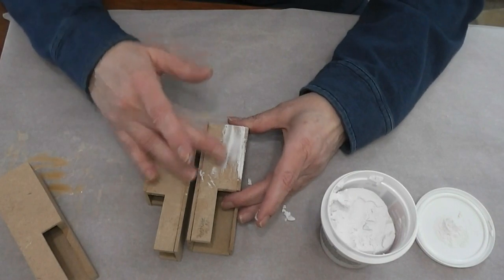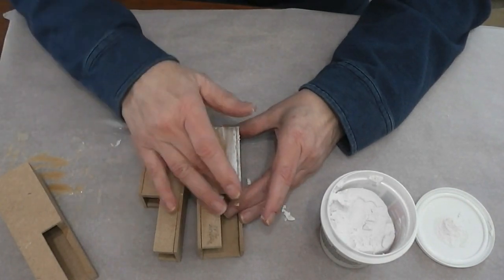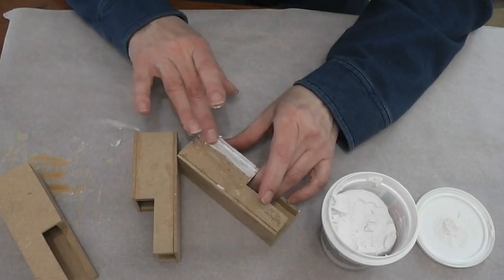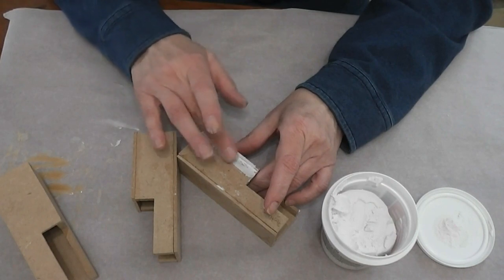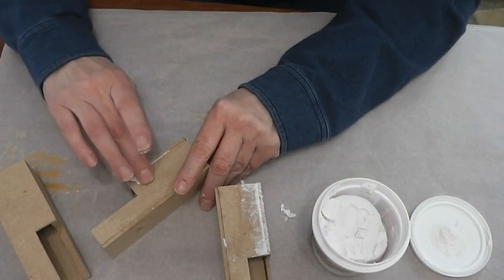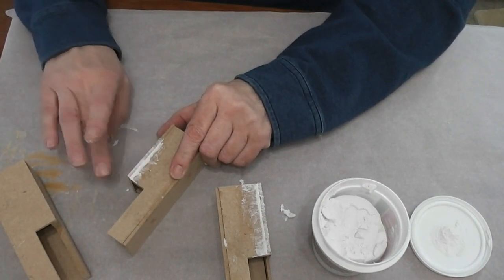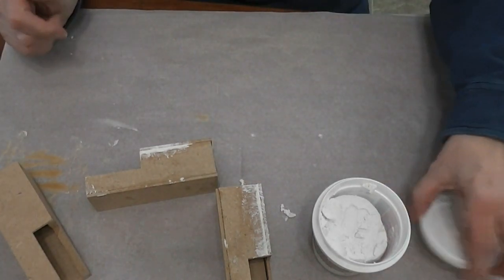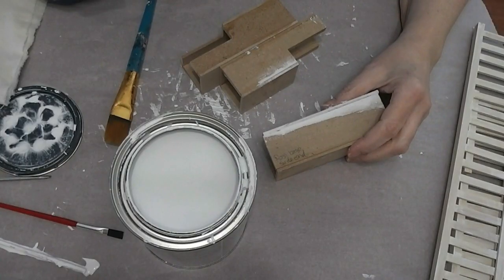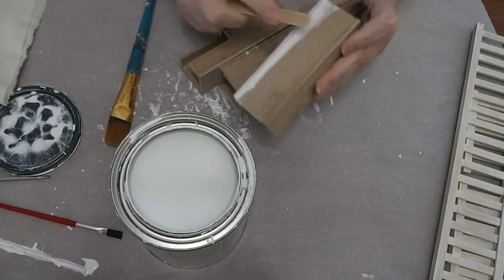Because of the finish I'm going to use on this it's not as critical, but I want to get it as smooth as I can. This washes right off your fingers — it cleans up with soap and water. I'll just fill in that little groove I left there. The spackle is all dry. I've done a light sanding — I just used an emery board because I forgot to buy sandpaper when I went to town. I'm going to use a brush to prime; normally I would use a foam brush but I used my last one the other day.